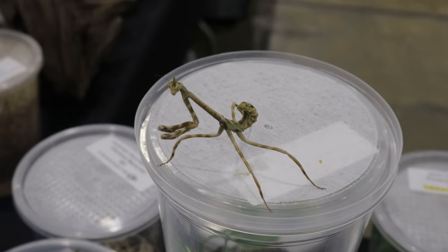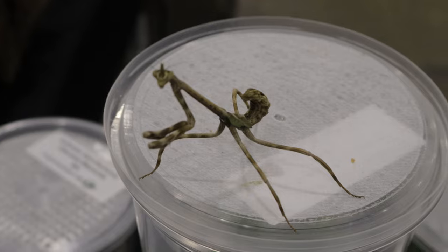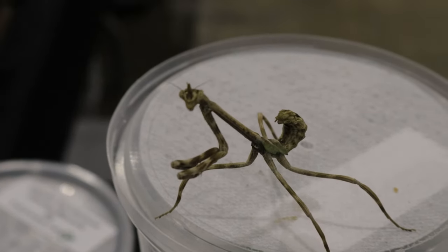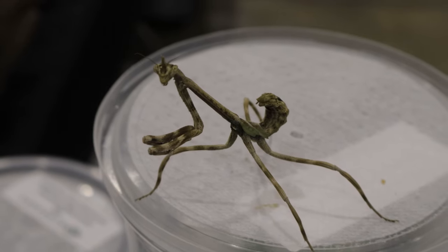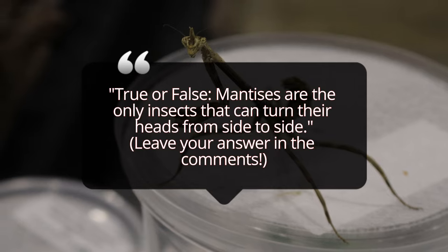Like most mantises, the Texas Unicorn Mantis is a sit-and-wait predator. This means it sits perfectly still, using its exceptional camouflage to blend into its surroundings until unsuspecting prey gets close enough. When an insect comes within range, the mantis strikes with lightning speed, grabbing it with its spiny front legs.